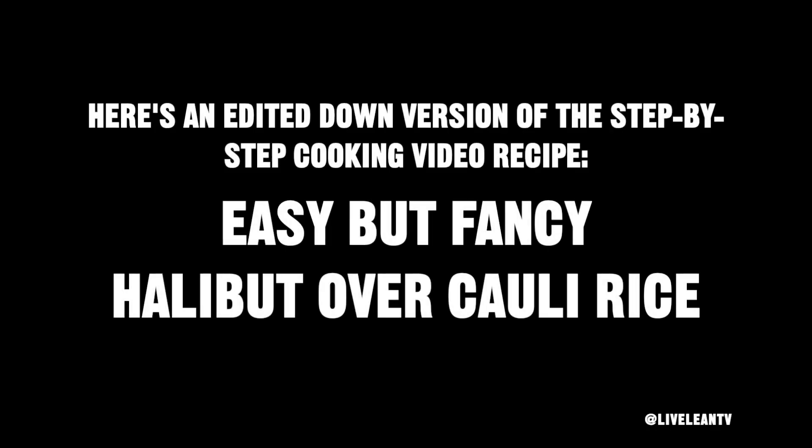Here's an edited-down version of this step-by-step cooking video recipe. It's called Easy But Fancy Halibut Over Cauliflower Rice. You can find the full step-by-step cooking video recipe exclusively on teamlivelean.com.